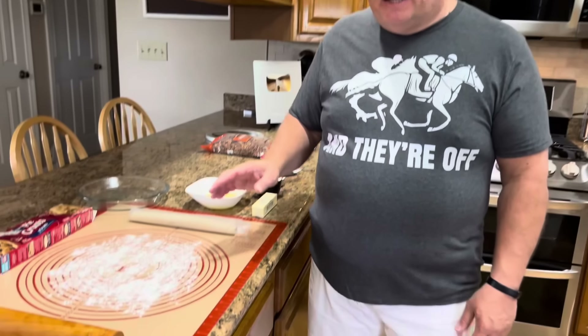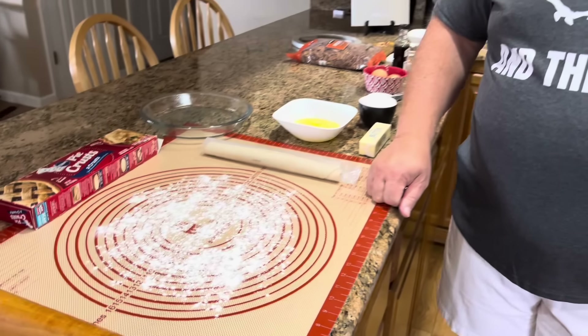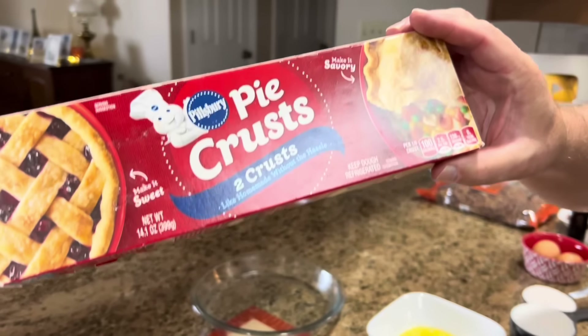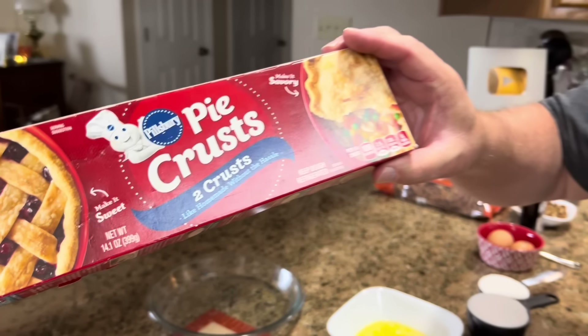First, you need a crust. I had every intention of making a homemade crust for this pie, but Melissa and I are meeting friends for an early dinner, so we're leaving soon, and we have a few errands to run. So instead of doing the homemade crust, I am using a Pillsbury pre-made crust. I've told you before in other videos when we've done pies — I think these are really good crusts. In fact, I've even made pies and taken them places and people have asked how I make my pie crust. I like a homemade crust, but today that's what we're using because I'm in a hurry.